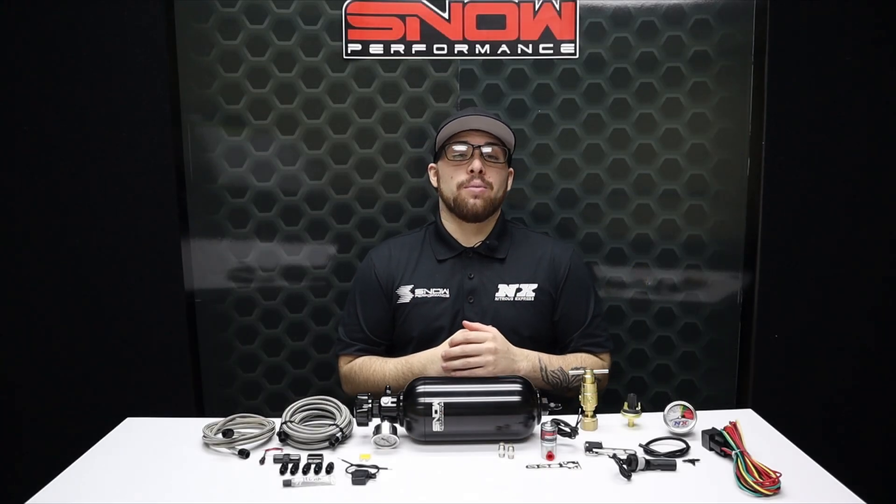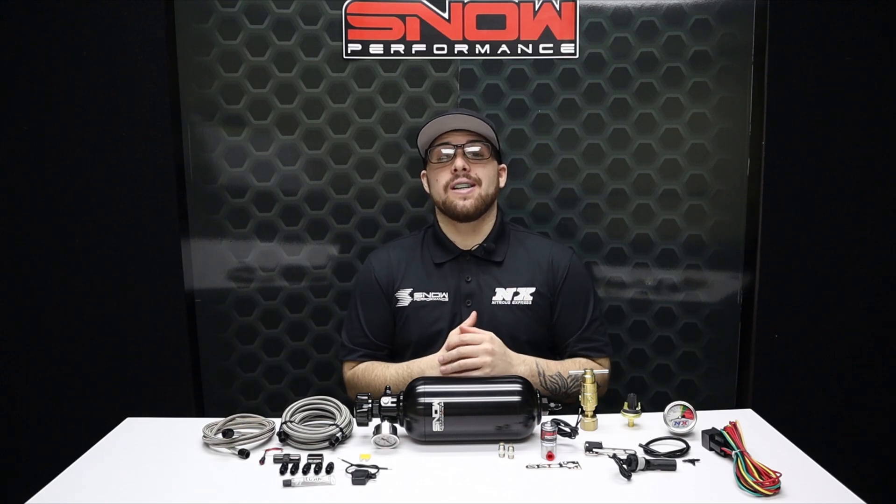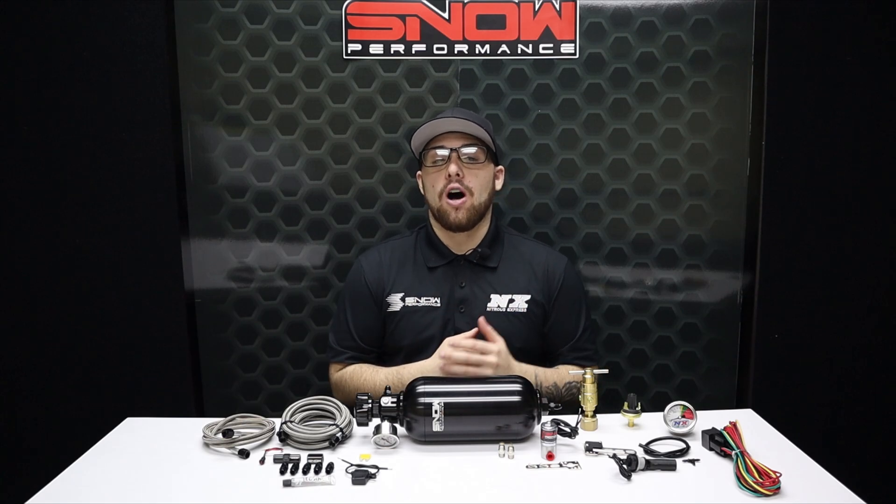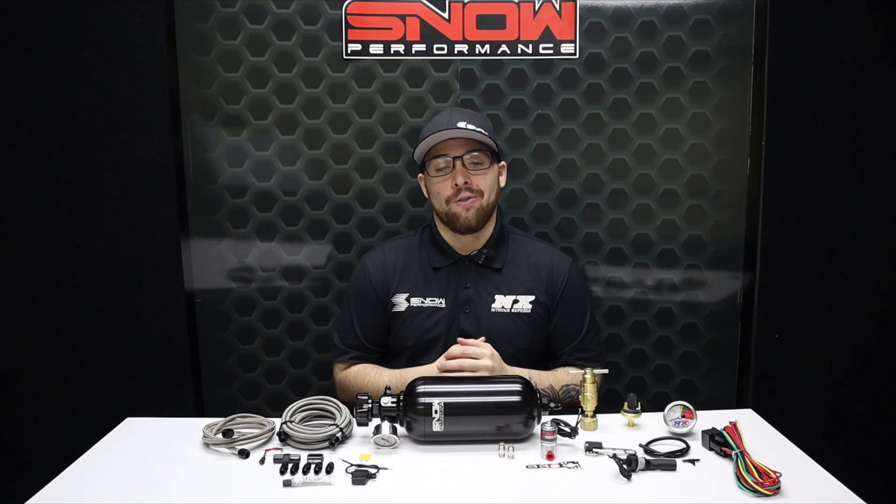For more information on these pumpless water methanol systems you can visit us at www.snowperformance.net or give us a call at 1-888-GO-FAST-1.